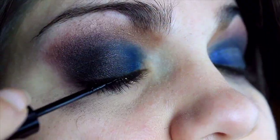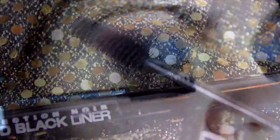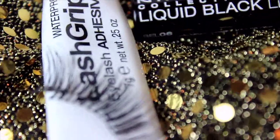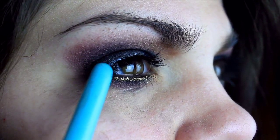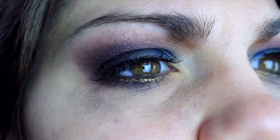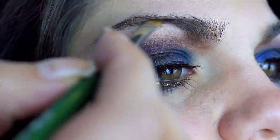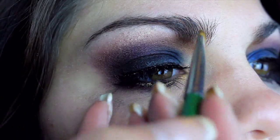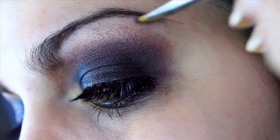Now use a black liquid liner to define your lash line, and then apply plenty of mascara to your top and bottom lashes. Then apply fake lashes if you like — that's my favorite thing to do, so I apply them to Forella's lash line. I also use the nude-ish gold shadow as a brow bone highlight. Finally, fill in your brows if necessary with a shadow or pencil a few shades darker than your hair color. Darker looks like this can wash out your brows, so filling them in helps them stand out a bit more.